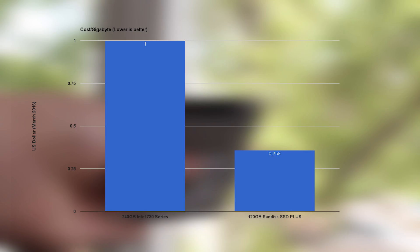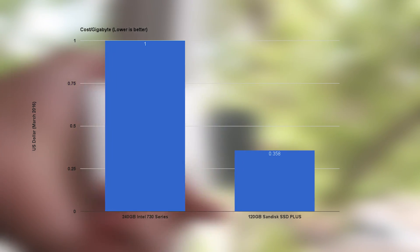The SanDisk SSD costs about $42.99 for 120 gig, so that's about 36 cents per gigabyte. The price per gigabyte is a lot lower on the SanDisk. I would recommend getting the SanDisk SSD unless you need top-of-the-line performance, because you're paying almost three times as much for a slight bump in performance. They're cool SSDs and perform really well, but in terms of price-to-performance they don't compete with budget SSDs.